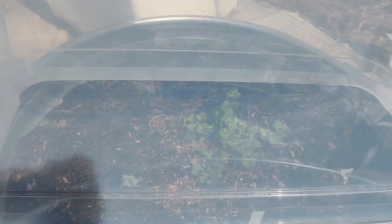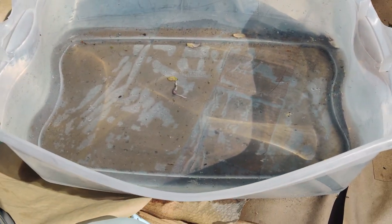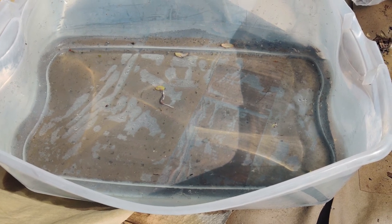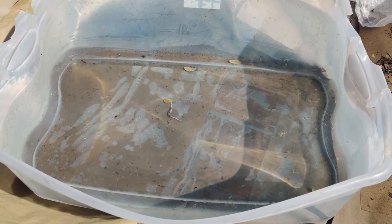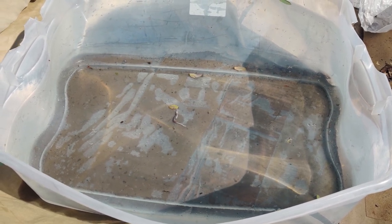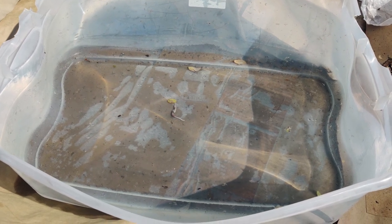I had two of these Sterilite boxes. Here's the other one — it somehow blew over and flipped just right so it's upright. This one is able to collect water, so here I have probably 18 to 20 gallons of clean rainwater — no fluoride or chloride, soft water. It's great. I'm going to use that to water my plants.